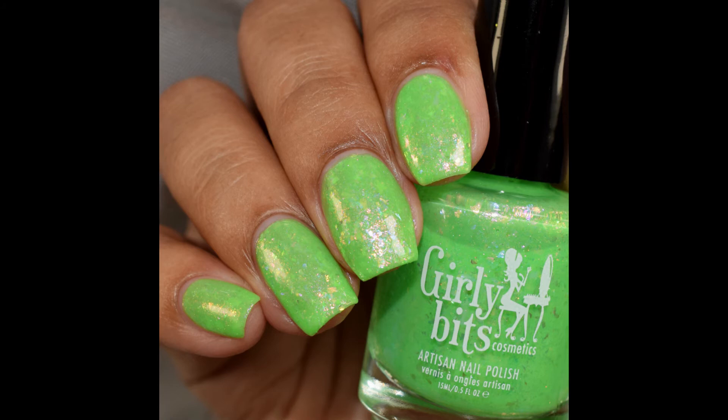So overall, both colors are super sparkly, very flattering, and honestly very fun for summery shades.